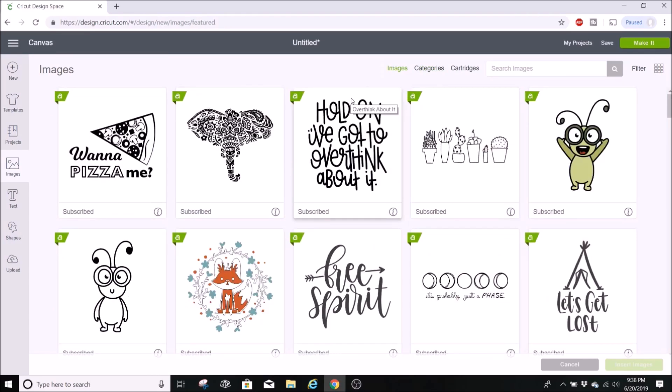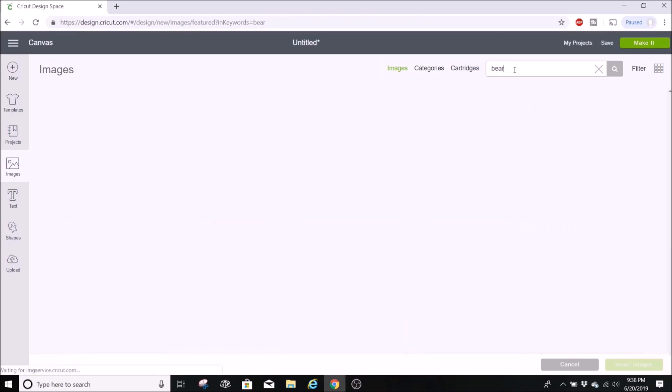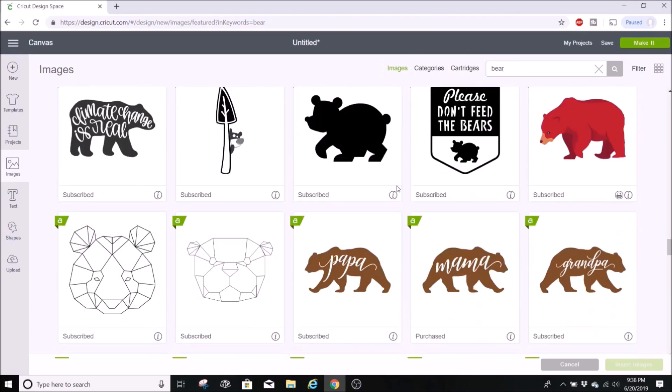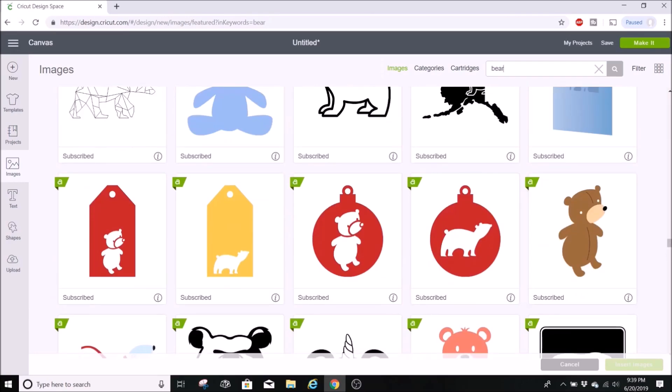Cricut Design Space has tons and tons of images, and it can be hard to search through them. Here's a little trick: search for the least amount possible and don't use plurals. For example, searching 'bears' brings up only a few results, but delete the 's' and search 'bear' and hundreds will pop up. So whenever you search for images, use the fewest, most singular words possible and you'll get more results.